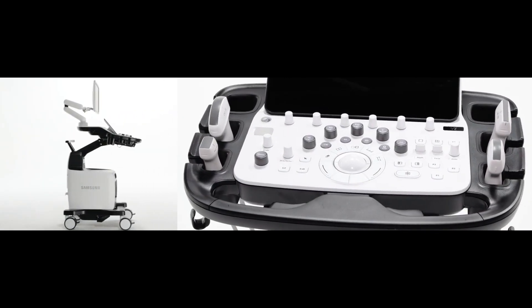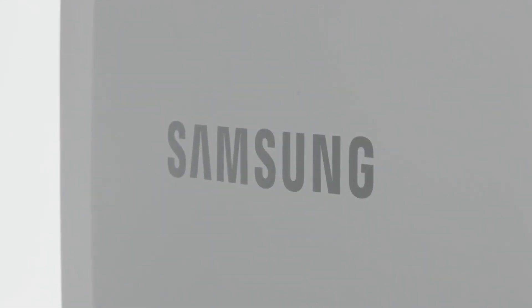With the Samsung V7, it will boost your confidence in obstetric imaging with remarkable image quality and advanced technology.